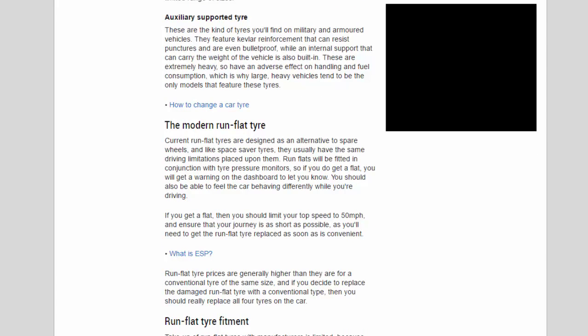Auxiliary supported tires are the kind you'll find on military and armored vehicles. They feature Kevlar reinforcement that can resist punctures and are even bulletproof, while an internal support that can carry the weight of the vehicle is also built in. These are extremely heavy, so they have an adverse effect on handling and fuel consumption, which is why large, heavy vehicles tend to be the only models that feature these tires.